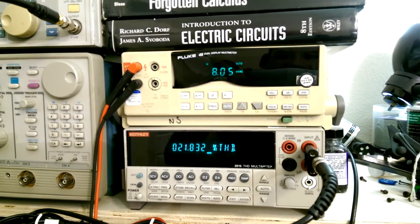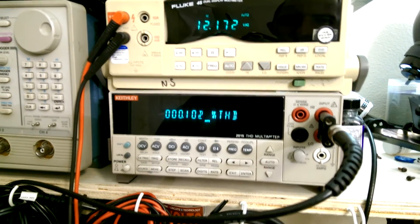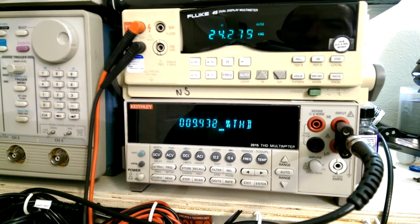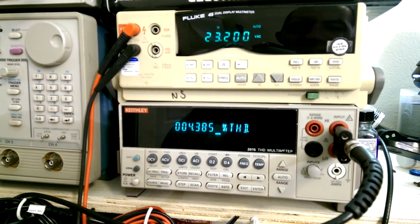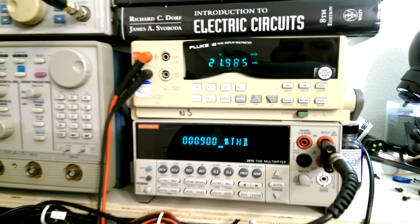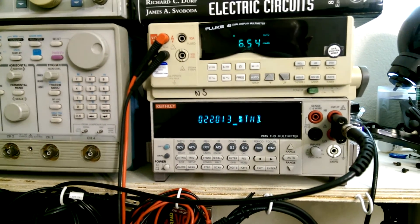I think it was actually rated for 1 percent distortion at full power. Let's see what we get at 1 percent distortion, which is what it's rated at. You can see how quickly it runs out of steam — all amps will do that once you clip. There's a very fine line between clean and clipped. It's like 22 volts, so 22 squared divided by 8 ohms gives us 60.5 watts.